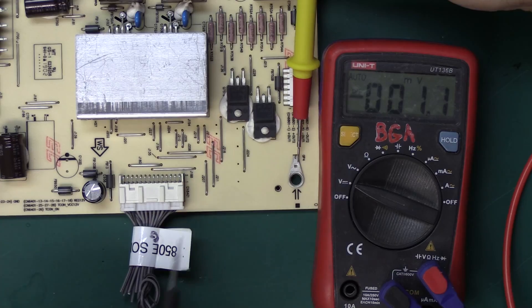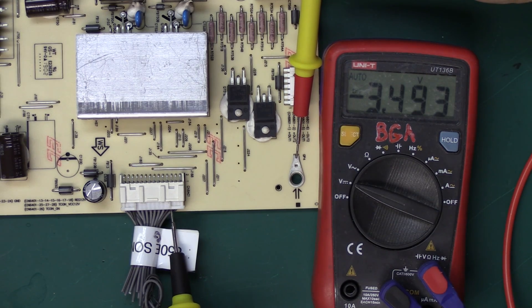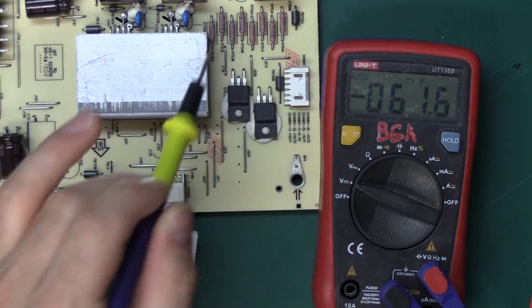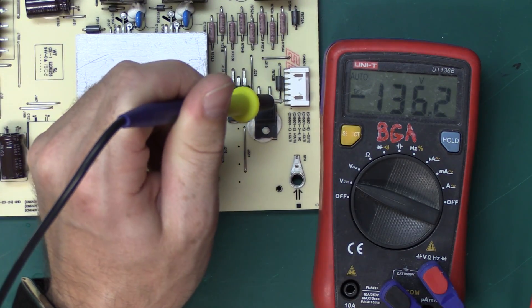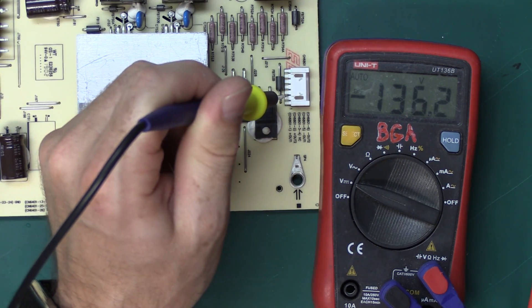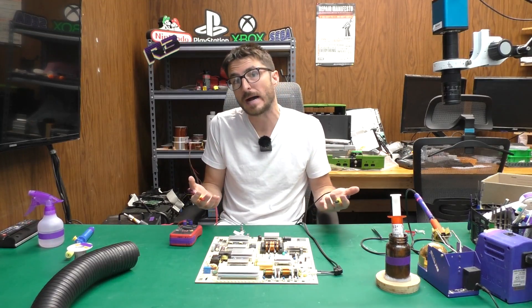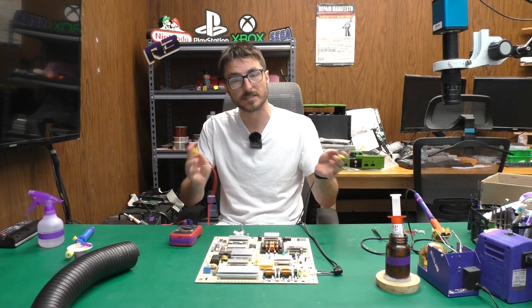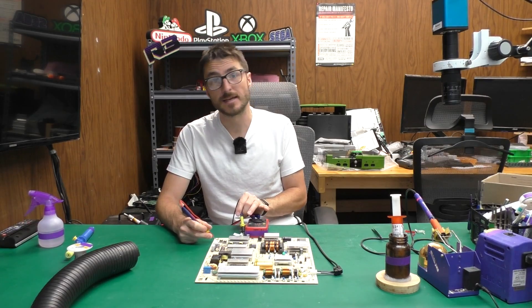We're going to rotate the board and do a quick check on the third pin at the bottom from the right, which is our standby — and we are getting 3.5 volts. So that does confirm our standby is fixed by replacing those two diodes. If we want to be extra, we can also check our LED driver output: pins 1 and 2 are going to be our positives — pin 1 is 136V, pin 2 is also 136V. We also have pins 25, 27, and 28, which is the T-con VCC 12 volts — power going from the power supply to the T-con board that also feeds the panel. We want to make sure we have 12 volts there, and we are getting 12.8 volts. So our panel is getting power.